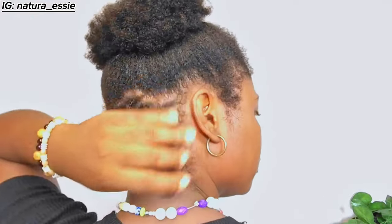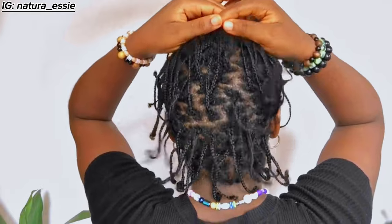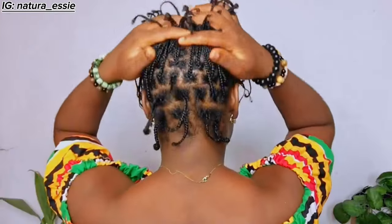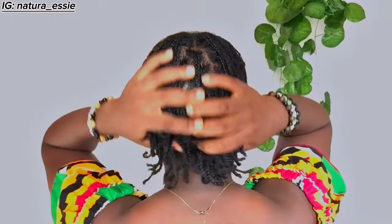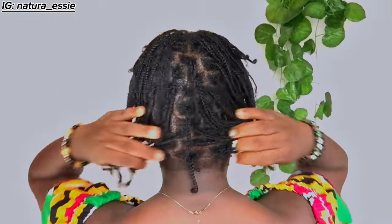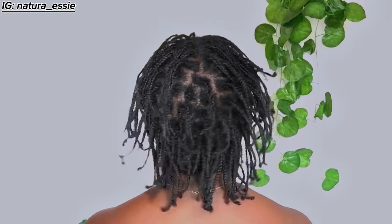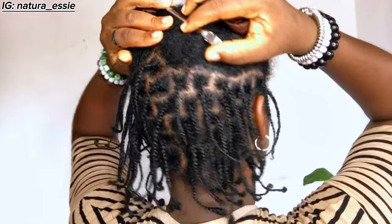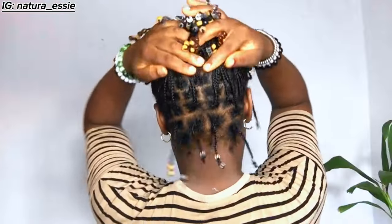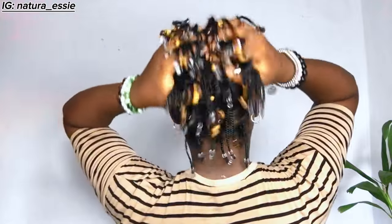It's been eight weeks since my three-month mini braids challenge started and I'm thrilled to see how much progress my hair has made. I'm not exactly surprised since I've grown my hair out with mini braids in my previous hair journey. I started this journey because I had experienced significant hair loss which resulted in a loss of thickness and density, so I decided to take on mini braids to help improve my hair's thickness and density as well as retain length.